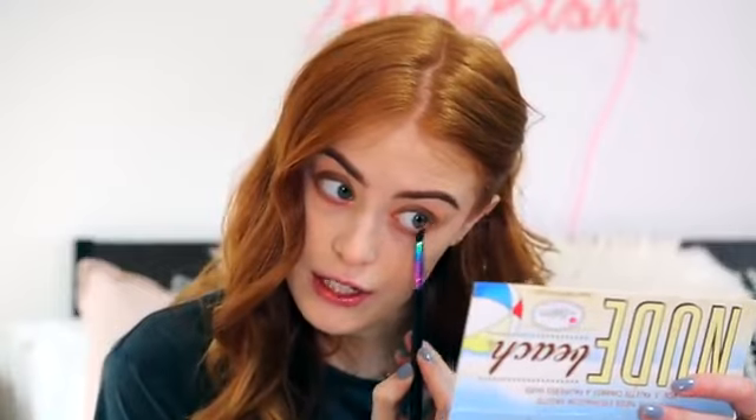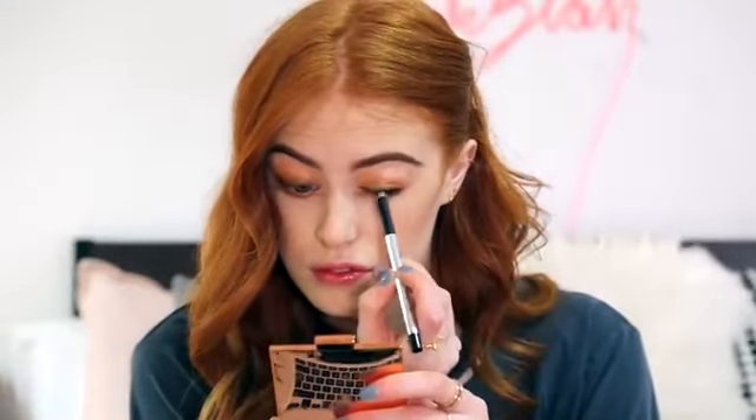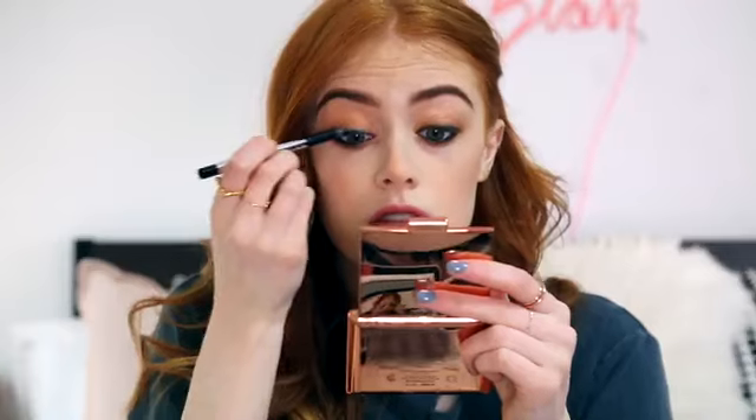On a smaller brush I'm taking the same shade and taking this underneath my lash line. Now I'm going to take the Marc Jacobs Gel Eye Crayon and put this in my waterline — I haven't done waterline eyeliner in so long, so we'll see how this goes. And I'm also going to put it along the top of my lash line. Then I'm going to put a big thick layer of the It Cosmetics Superhero Mascara.